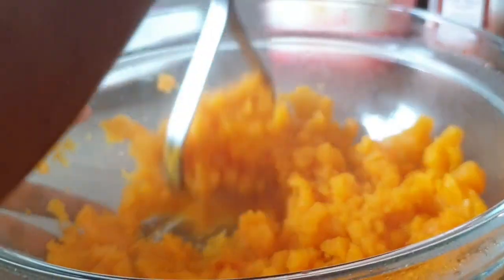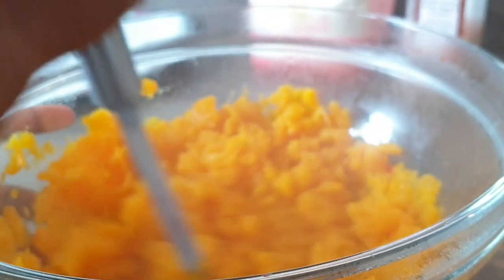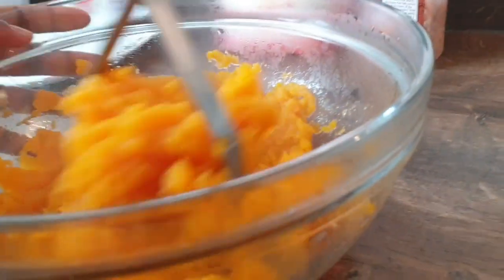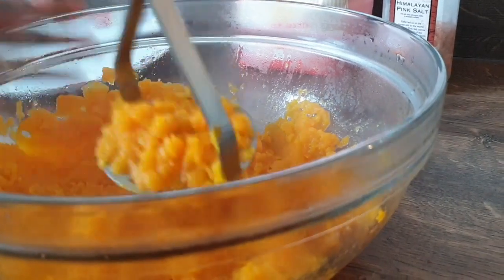I'm using a potato masher but you can use whatever you've got — a fork, whatever is easy for you. Really mash it until you're happy with the consistency. I love butternut squash; you could even eat this as mash — it's much healthier than potatoes. I have eaten it like this before, but I'm making chapati so I'll keep it for that.